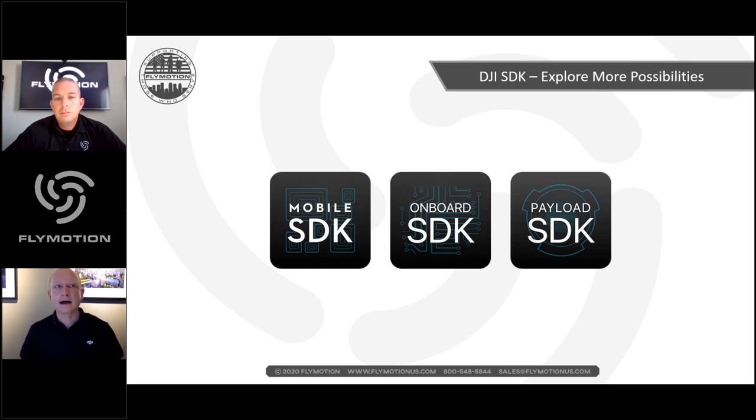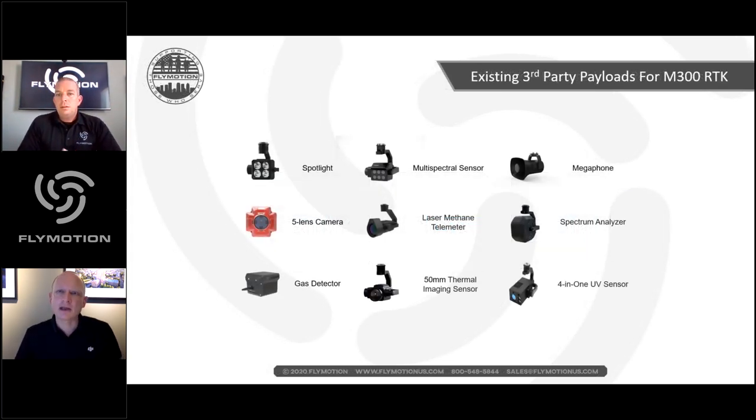Romeo notes that as of the webinar day, the Mobile SDK, Onboard SDK, and Payload SDK have been made available — developers already have access to updates. Third-party payload SDK solutions already available include the spotlight, which is very useful: with a dual gimbal plate, you can have spotlight on one and the H20T on the other, giving you light, thermal, zoom, visible light, and laser rangefinder — with IR cut on the zoom — for comprehensive day and night operations.